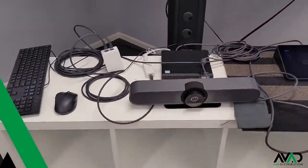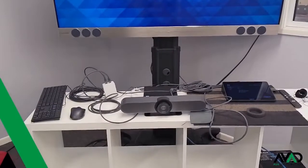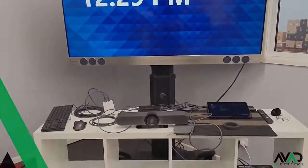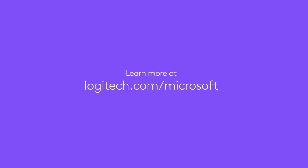AVA Distribution supplies Logitech video conferencing products and is your value-add AV distributor for all things audiovisual. For more info, check out avad.com.au.